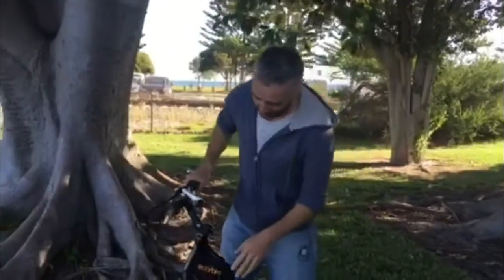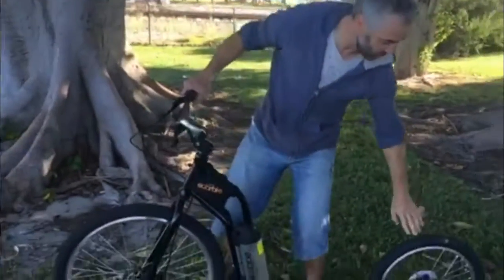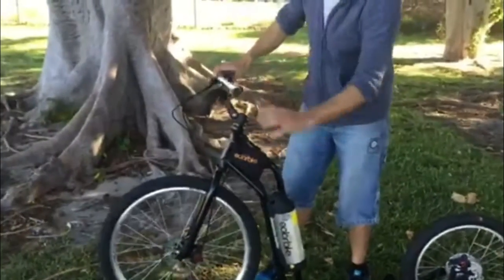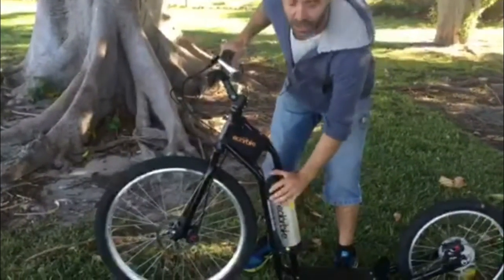This is Prototype 2. It has 26 inch front wheels, 20 inch back wheels, a little mini hub motor here, hydraulic discs, and we've just got a little Panasonic lithium-ion battery.